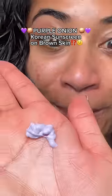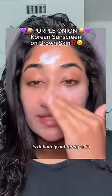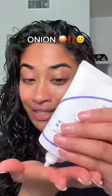This sunscreen is purple. The last time I tried a purple K-beauty product, it did not work out for me. But this is a Korean sunscreen and it's purple because of the onion in it — the Issyntree Purple Protector — and it's actually made for oily skin, which is really rare with sunscreen.